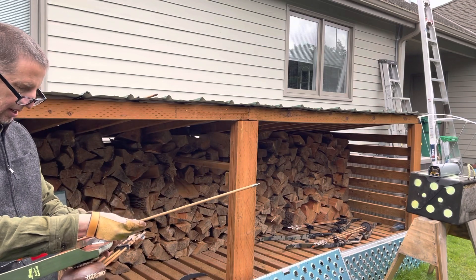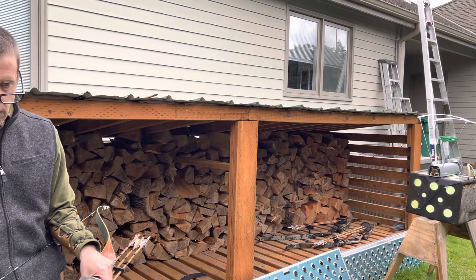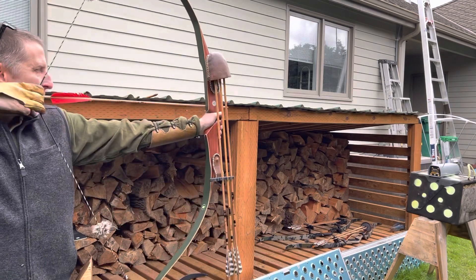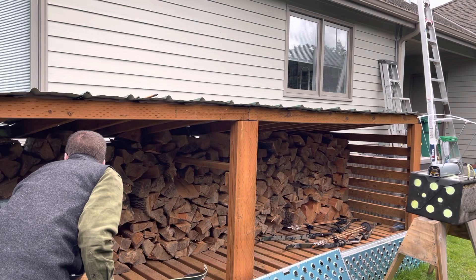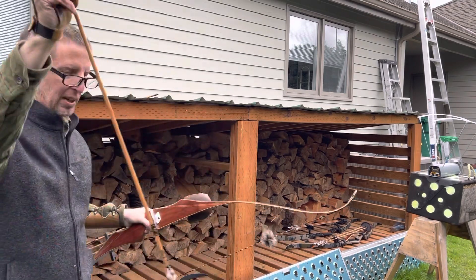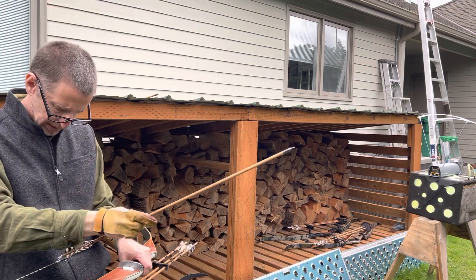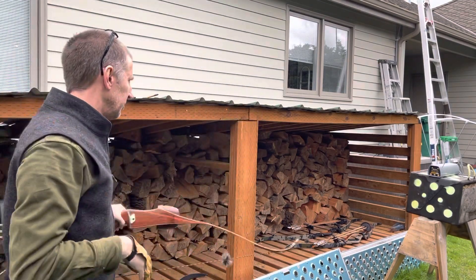I'm going to do the light arrow first. The nock is as tight — I don't like that, it's too tight. Okay, probably going to have to do that for everyone. Here we go — 167 fps. Then the 474-grain arrow. This serving is bigger and thicker, I don't like it. That's 154 fps.